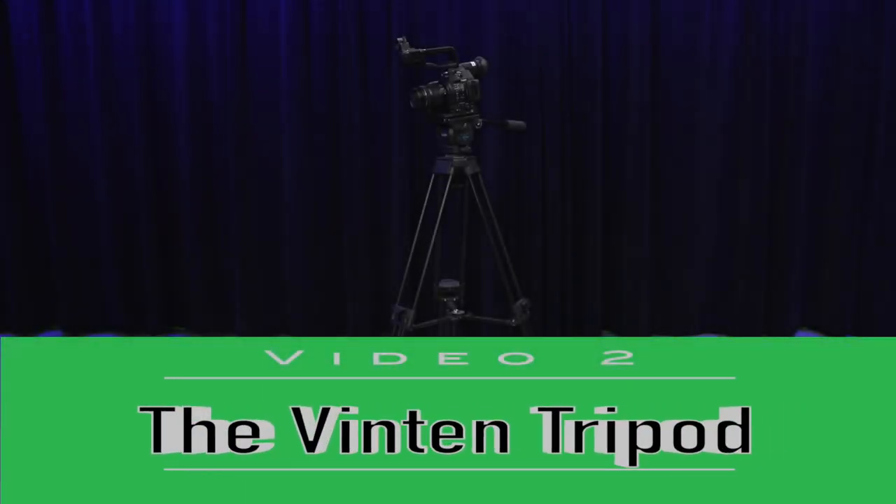In this video, as part of the Canon C100 video series through OpenSignal, we're going to learn about the Vinton tripod and how to put the camera on the tripod.